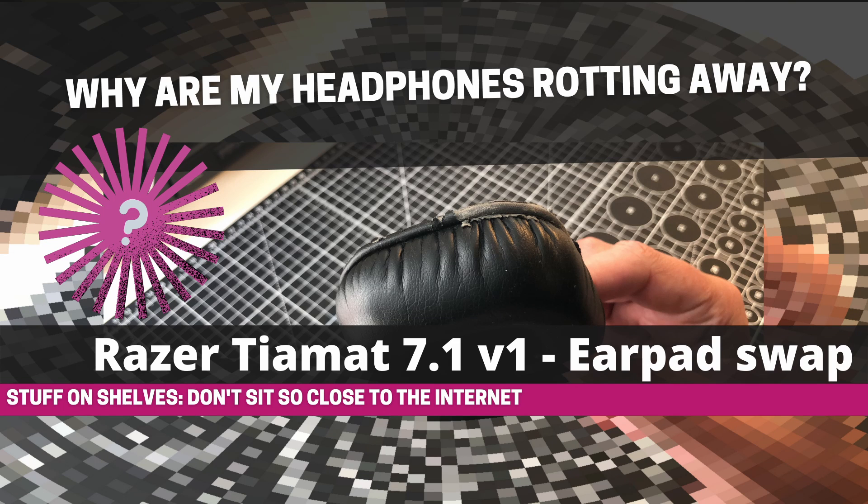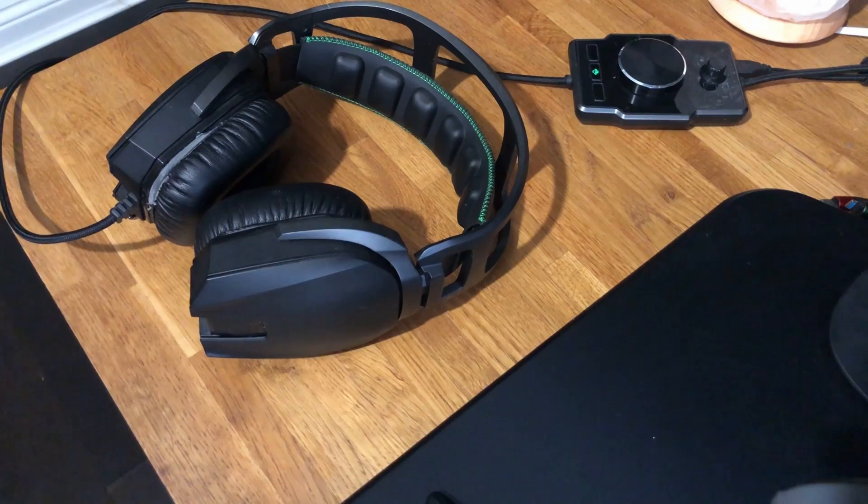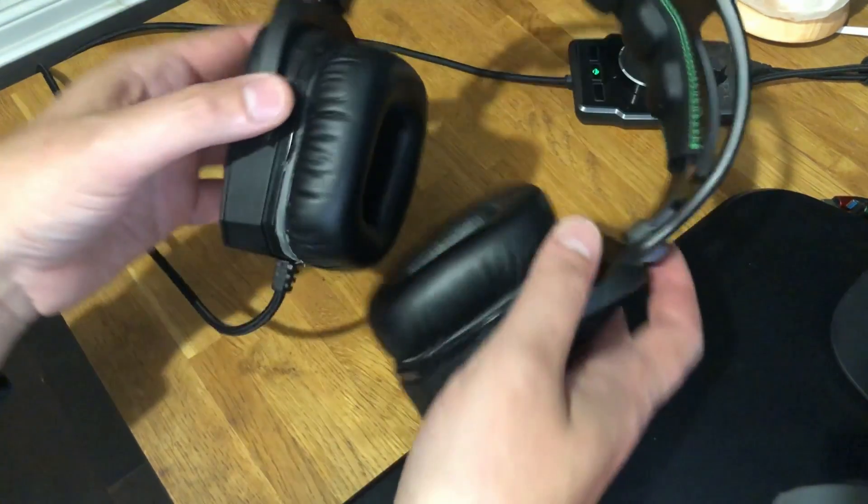Hello, and welcome to Stuff on Shelves. In this episode, I'll be looking at the Razer Tiamat Surround Sound Headphones.